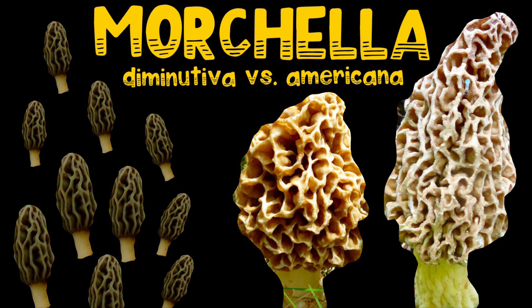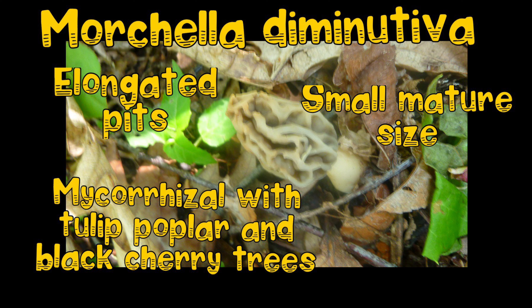The first obvious thing you notice is the size. Morcella Diminutiva stays petite while Americana grows large. Also, Diminutiva has oddly elongated pits and is mycorrhizal with different trees, primarily tulip poplar and black cherry, and probably a few others.